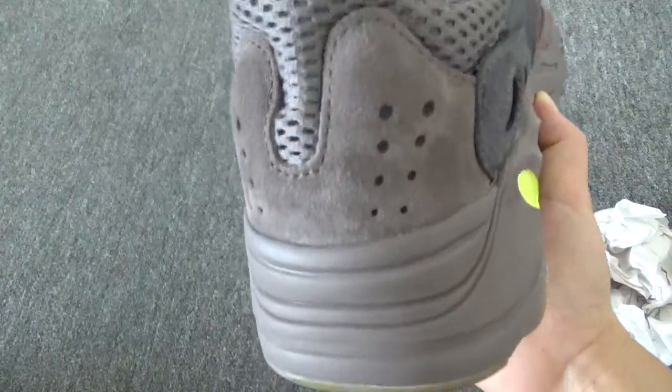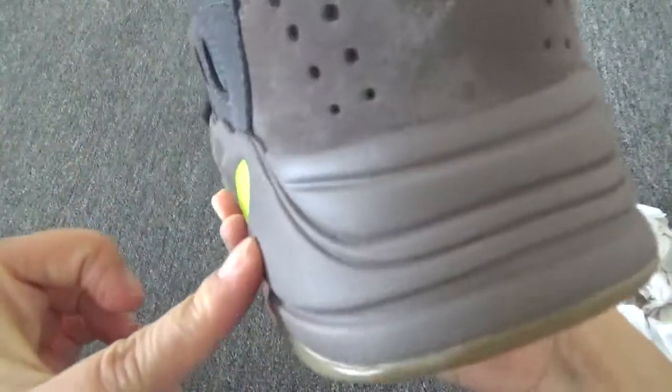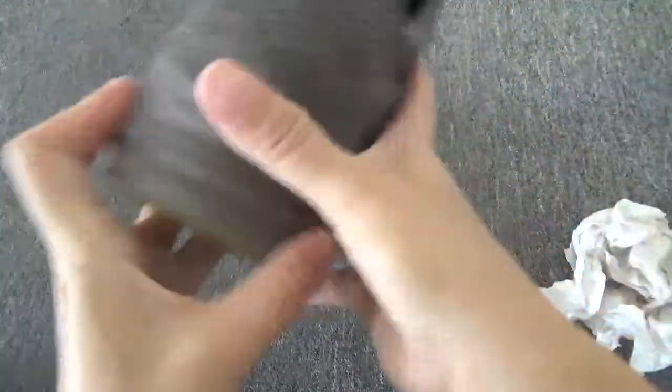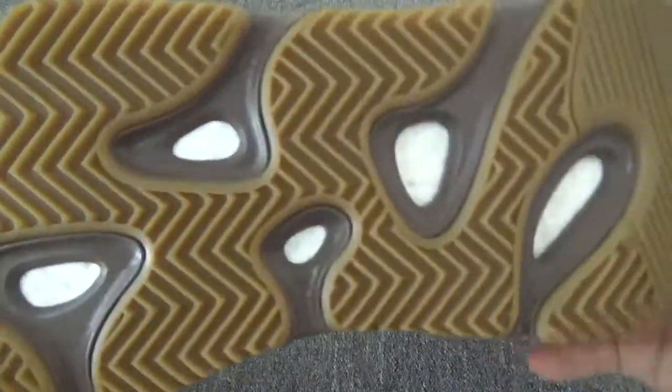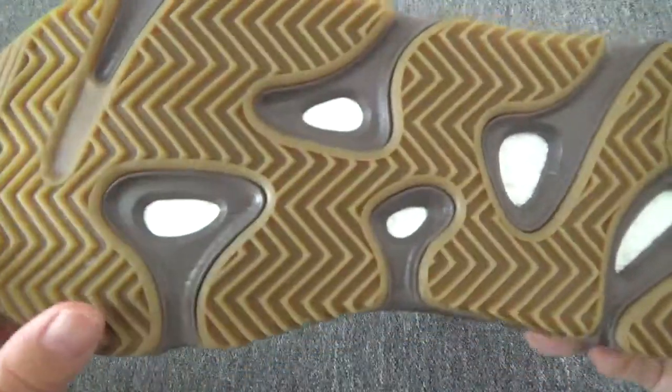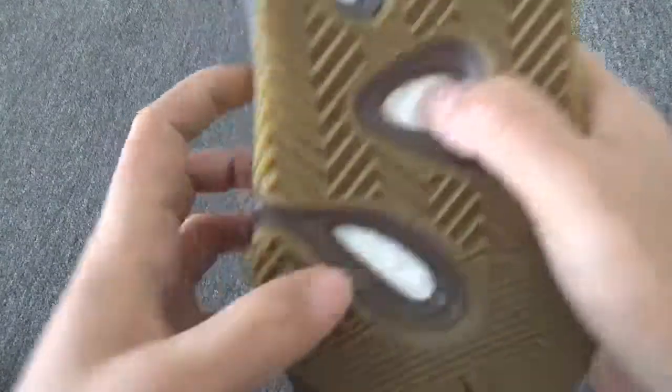The back of the shoes — the suede. The midsole. The very clean midsole. The bottom — the gum bottom. And you can check this exposed boost.